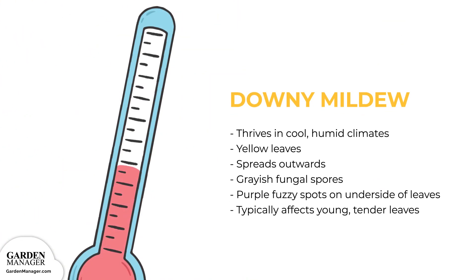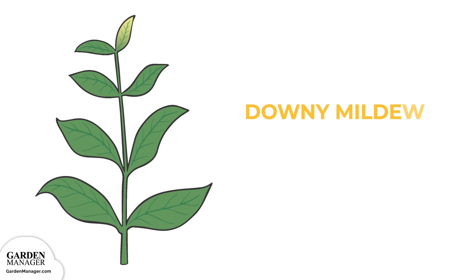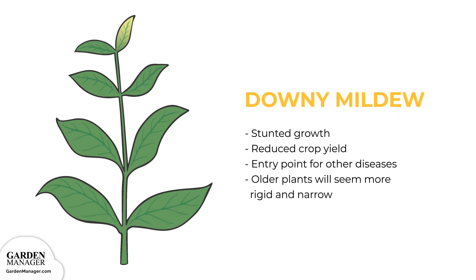Downy Mildew: This fungal disease thrives in cool, humid climates. At first, downy mildew causes leaves to turn yellow, typically starting from the main vein, then spreading outward. Fungal spores that are grayish-purple, fuzzy spots will then grow on the undersides of leaves. Downy mildew typically affects young, tender leaves, and severe infections can also cause curled and distorted leaves. Sometimes those affected leaves can then become dehydrated and drop from the plant entirely. When seedlings are affected, their growth is stunted, and downy mildew can also reduce crop yields while acting as an entry point for other diseases. When older plants are affected, they will also seem more rigid and narrow as compared to healthy plants.